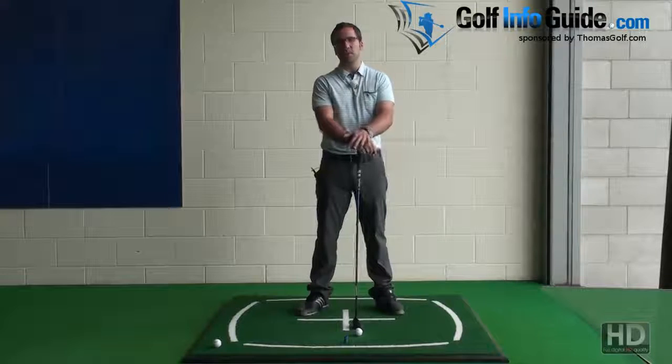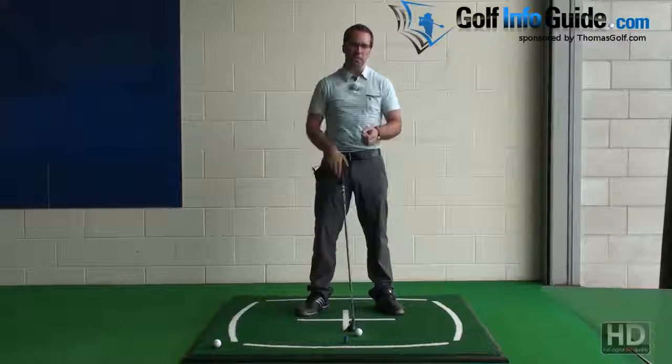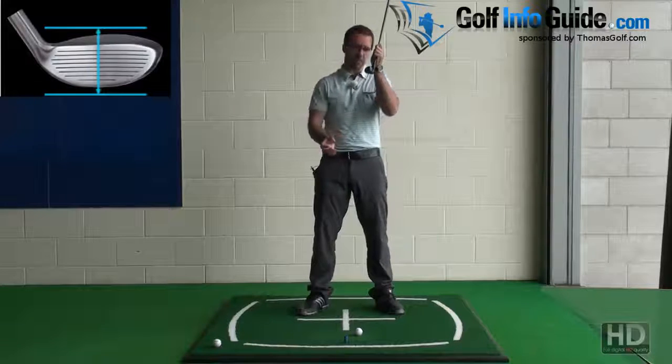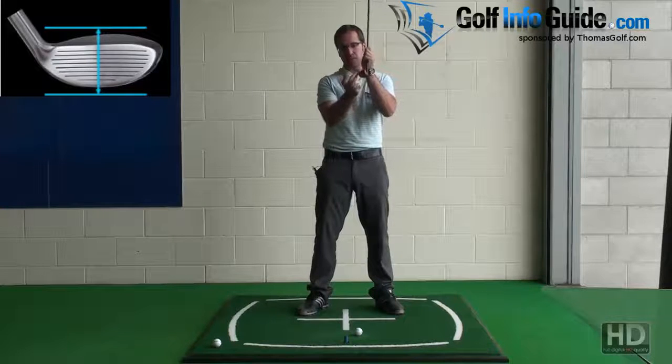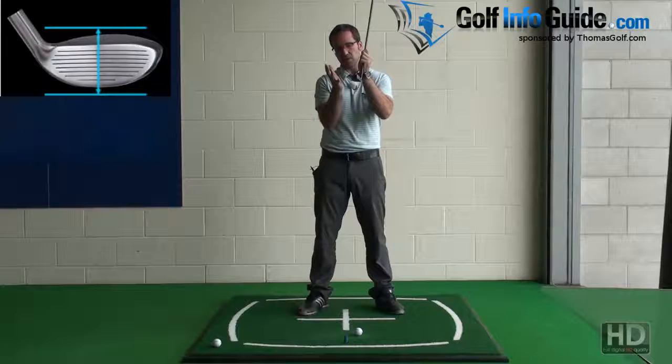Can I use golf hybrid clubs instead of mid irons? Golf hybrids are a combination of a fairway wood and a long iron. The perimeter weighting is pushed further back than it would be with an iron, to around the edges, which helps get the ball up and away out of bad lies and off bad contacts.